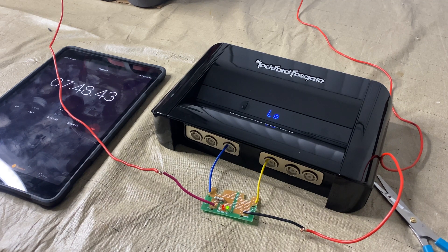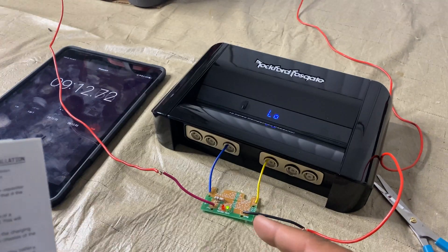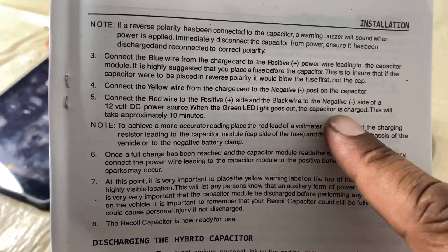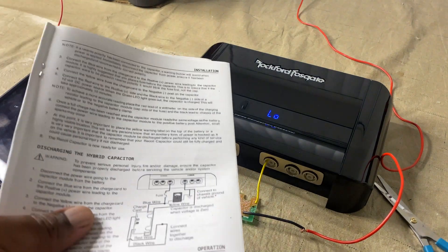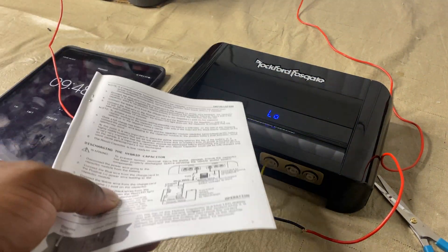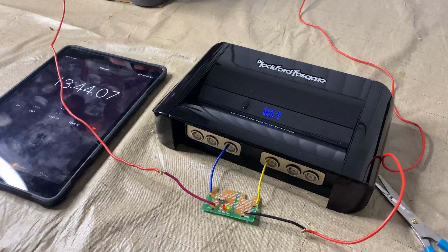I'm doing segments after segments to keep you guys updated because I don't want to make this video too long. The green light is still on and it clearly says the capacitor is charged when the green light goes out. This will take approximately 10 minutes, but we're at nine minutes and 24 seconds and it still says 'low.' I'm assuming it's a slow charge — maybe this thing was completely dead, because I didn't even get the light until about seven minutes. I'm not coming back until it starts showing me volts.